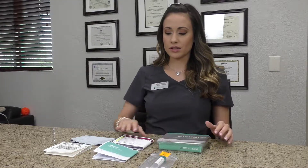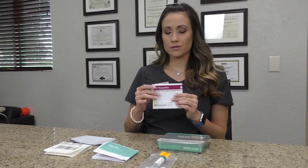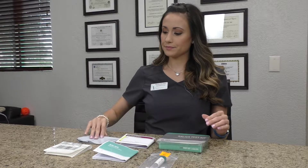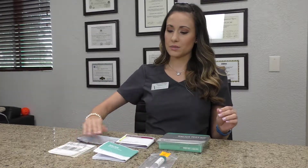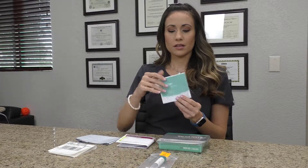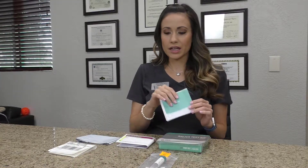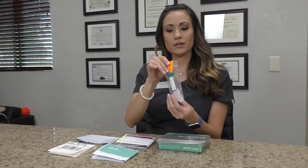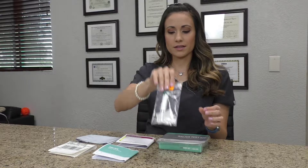Inside your kit you're going to have a requisition form, a bag that you're going to put the kit inside, your label which will be dropped off at UPS, instructions just in case you forget how to take the sample, and a bag with a tube inside which is where you will spit.